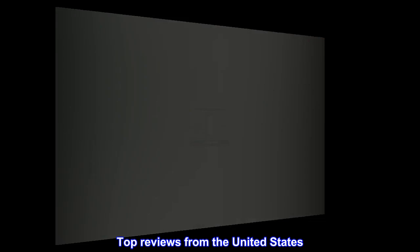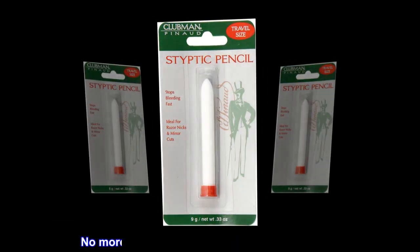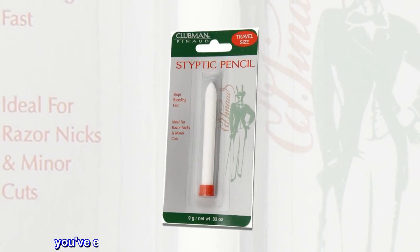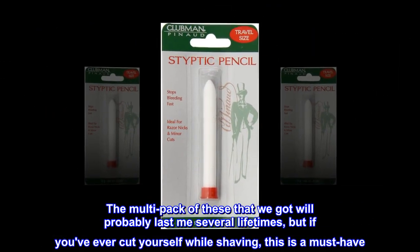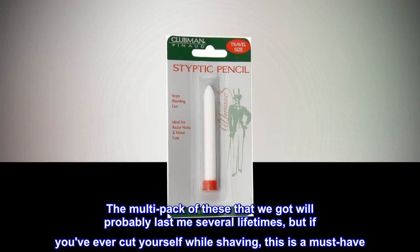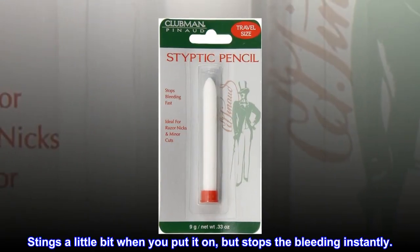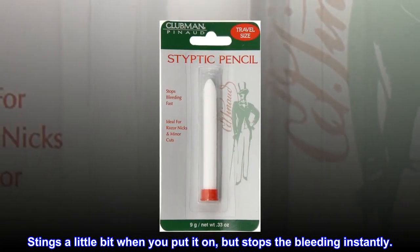Top reviews from the United States. No more squares of toilet paper stuck to my face. The multi-pack of these that we got will probably last me several lifetimes, but if you've ever cut yourself while shaving, this is a must-have. Stings a little bit when you put it on, but stops the bleeding instantly.